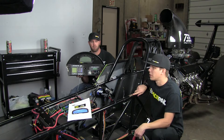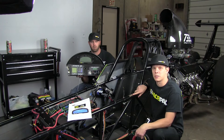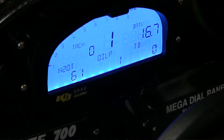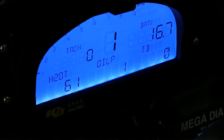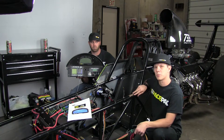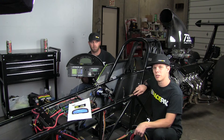Hey guys, Cameron Nova at Racepack here with Nick Cobb with the Popeye Energy Super Comp Dragster. They've just built a brand new Racetech Dragster, and what we're doing today is installing our new IQ3 Drag Logger Dash that we've just come out with. It used to have a Racepack in it, but we've removed the Sportsman Data Logger and the UDX Dash, and we're going to put in the new IQ3 Drag Dash.